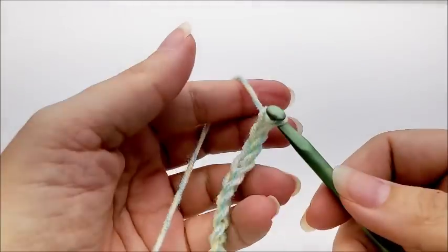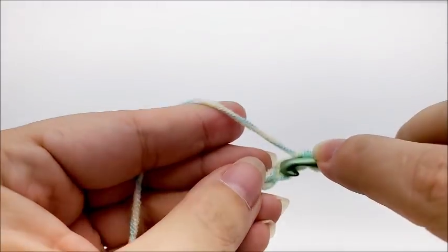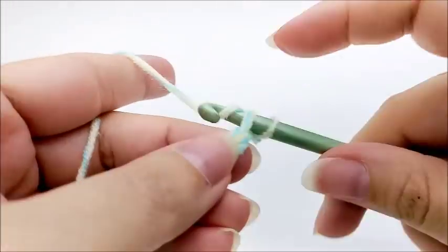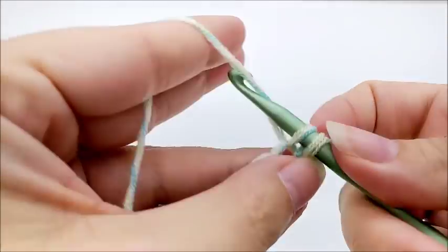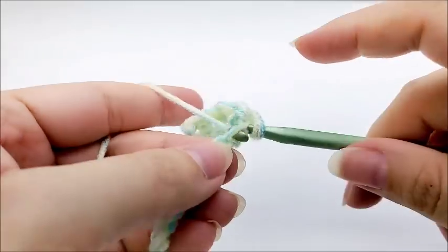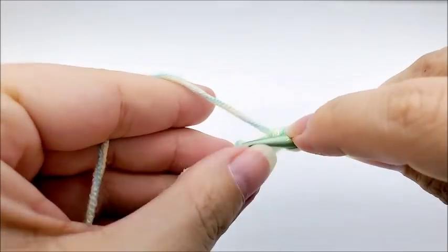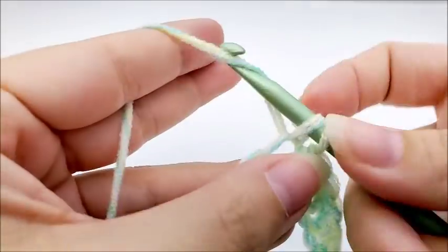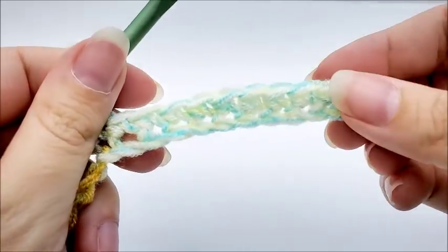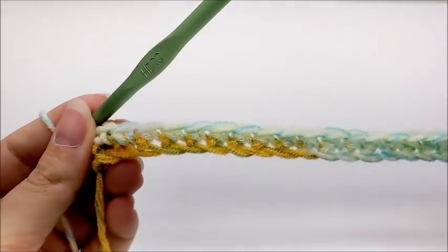Once you get your chain of 116, we're going to single crochet in the second stitch from the hook — remember we don't count the one that's on our hook, so go into the second stitch and do a single crochet. Then work one single crochet in every stitch for the length of the chain. Row one is just one single crochet in every stitch until you get to the end. When you reach the end you should have a total of 115 stitches.